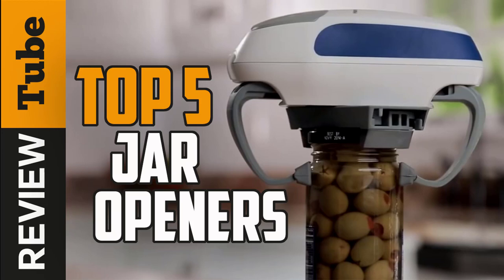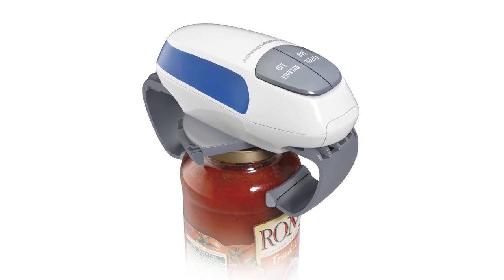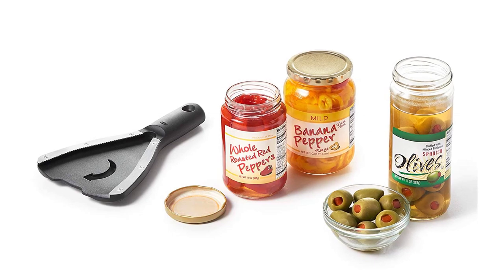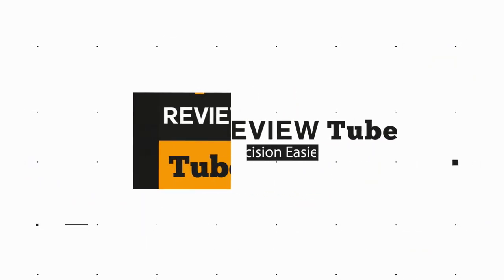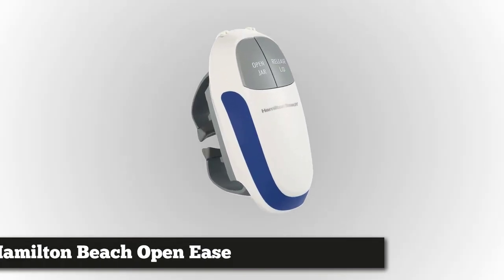Cooking is an art and every minute of it is important. Picture this: you are cooking a masterpiece and need to add an ingredient, but you can't open the jar and risk burning what you were cooking. This is why having a good jar opener at close hand matters when timing is everything. In this video we will take a look at the five best jar openers you can buy. Check the links in the description below for the best prices and more information.